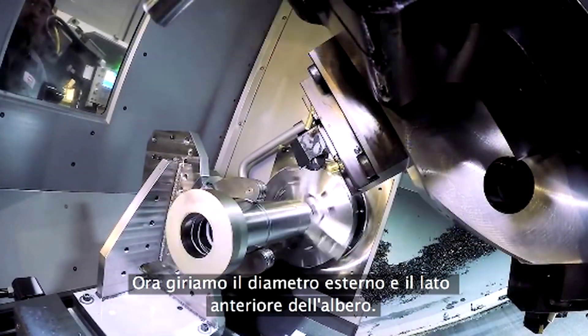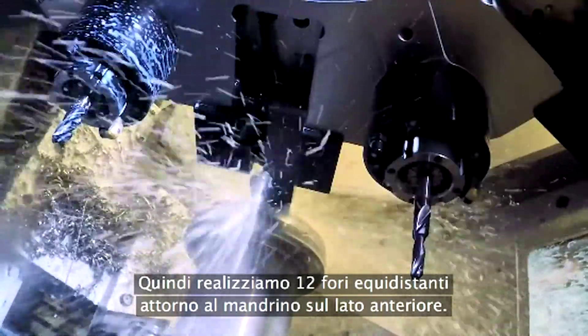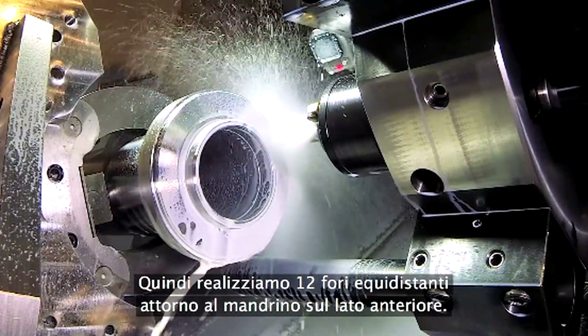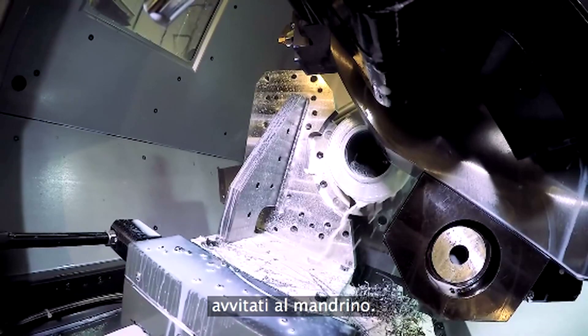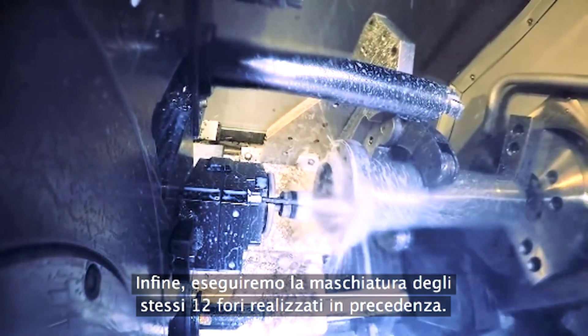Now we turn the OD and front face of the shaft. Next, we drill 12 holes equally spaced around the spindle front face. These are the holes where the customer's chuck or adapter plate will get bolted to the spindle. And lastly, we finish up by tapping those same 12 holes we drilled earlier.